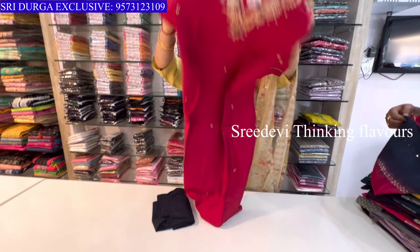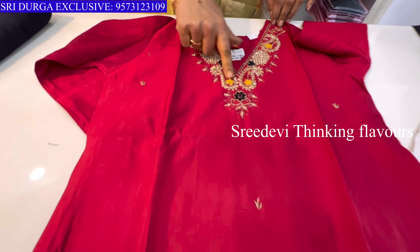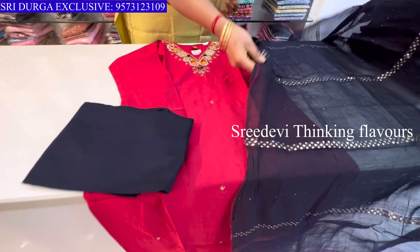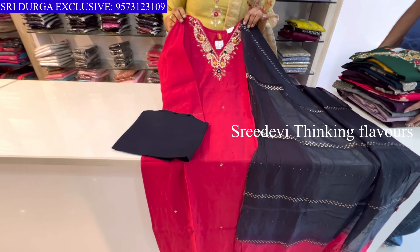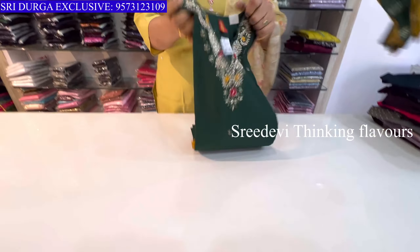Next is a maroonish red — not quite maroon. Neck with thread work on top. Three-quarter hands, contrast navy blue bottom. Navy blue and red color combination. Price is ₹1361, size M to XXL available.